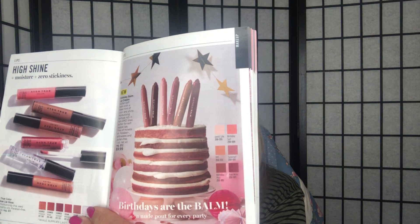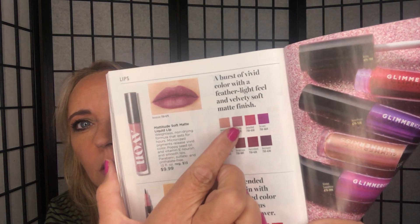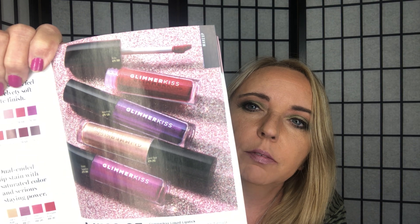Birthday Bomb Lip Crayons are on page 101. Mattitude matte liquid lipstick is on page 102 — I'm wearing Resolute today, which I started with before frosting it with the Oh What Fun palette. Kiss a Glimmer Lipstick is on page 103 — I love those shades, so playful and pretty.